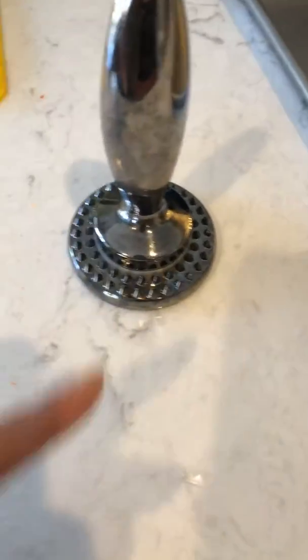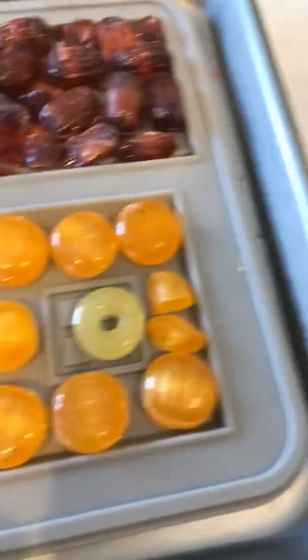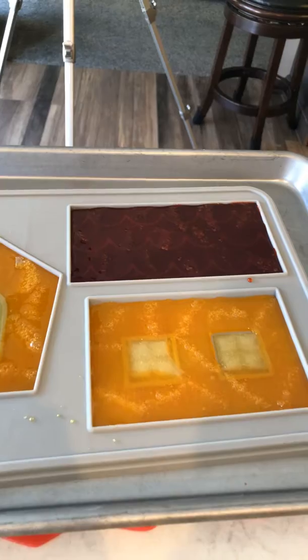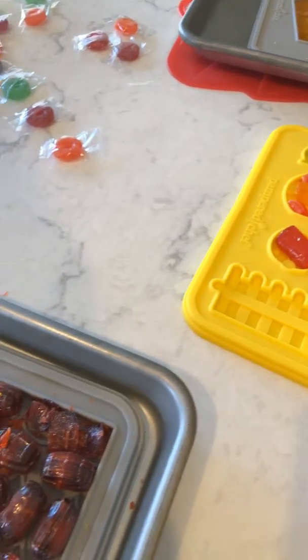I used my handy dandy meat tenderizer to do that. There's the roof — I put little yellow ones in for the windows. There they are just out of the oven, and when that cools I'll be able to pop that right out.